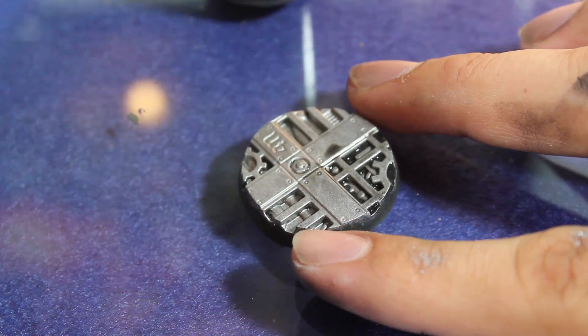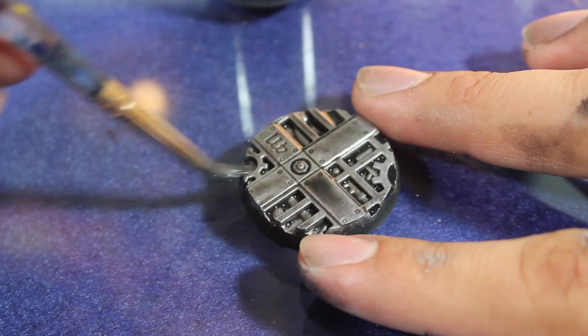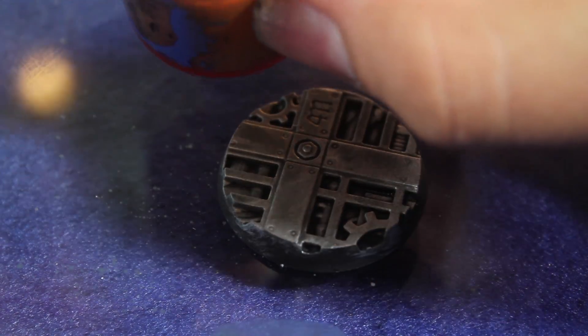And then I added a heavy wash of Citadel Nuln Oil. Once the wash had dried, I then added some of my accent colors.